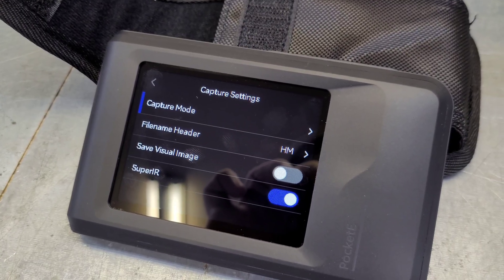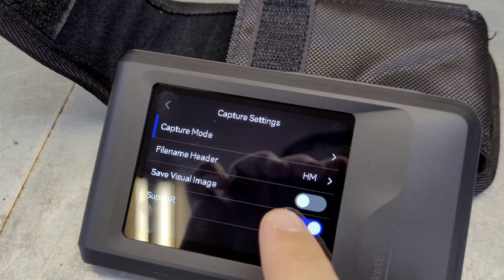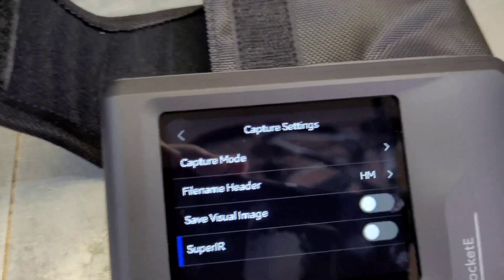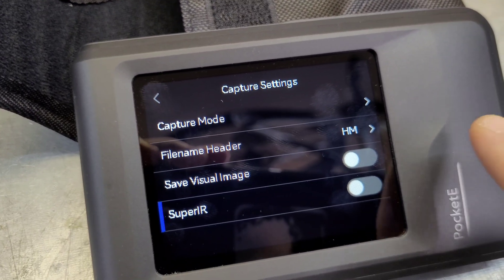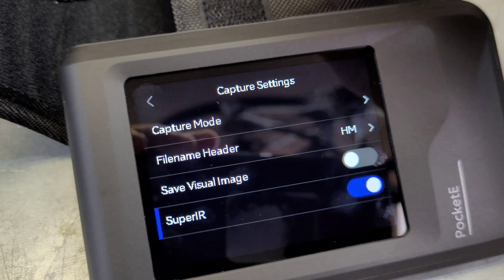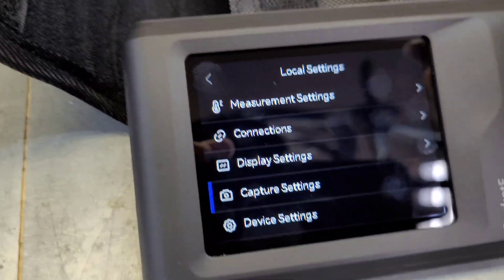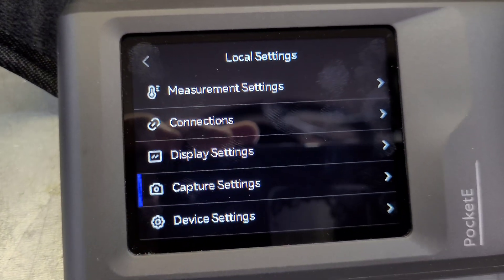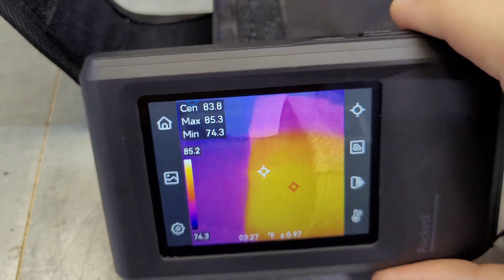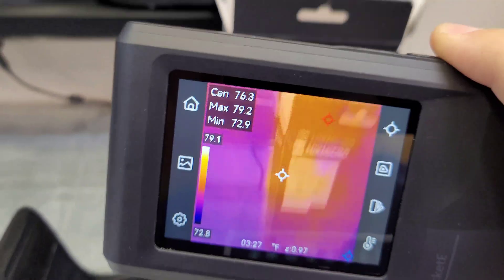The other cool feature with the Pocket E is it has a touch screen, unlike the other model with standard buttons. It does include their Super IR feature, just like all the other Hikmicro cameras — an upscaling that makes the image a lot smoother and better quality. It also has four gigabytes of internal storage, so you can store up to 30,000 standard thermal photos or 20 hours of digital recording.